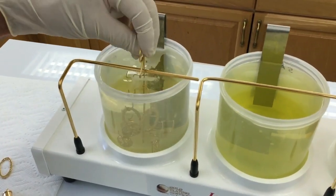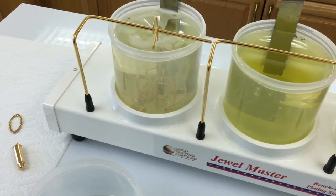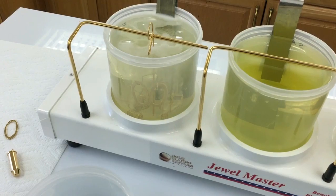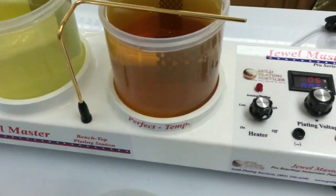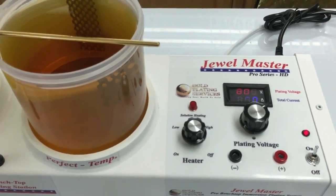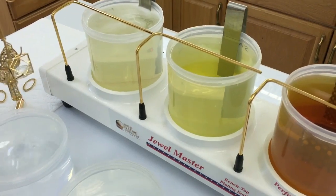The first thing we have here is an electro cleaner. These were freshly gold plated items, so they don't have any fingerprints — they're already really clean, so we're not going to need to spend much time here. We had it set at eight volts, so it dropped down to about seven. Seven is usually good for electro cleaning.